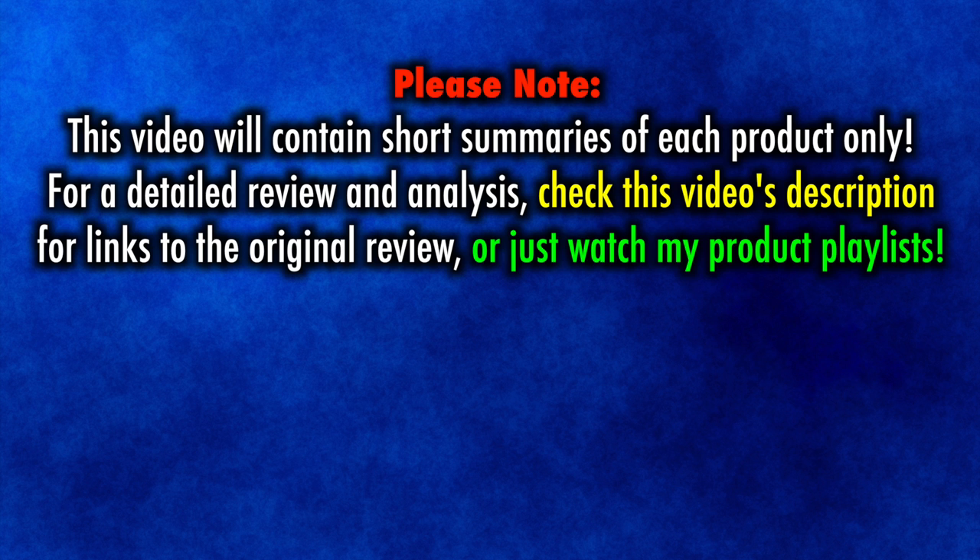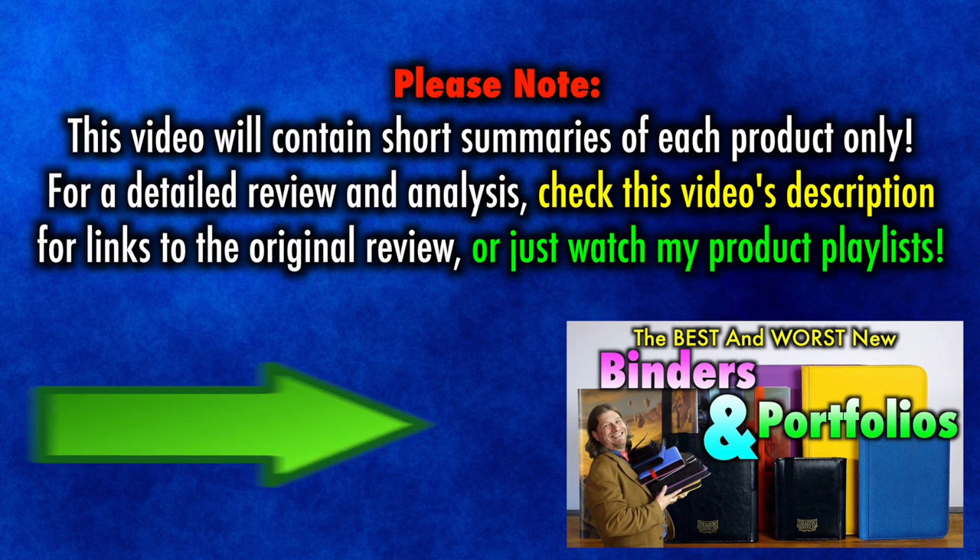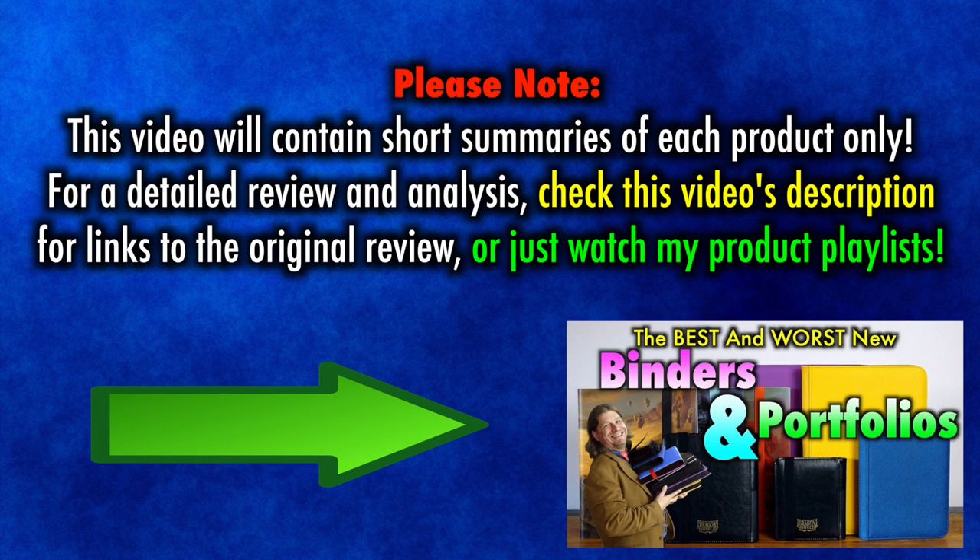Please note, since I have already reviewed all items in this video, I will only offer a summary explanation here. For the detailed review, check for links in this video's description.